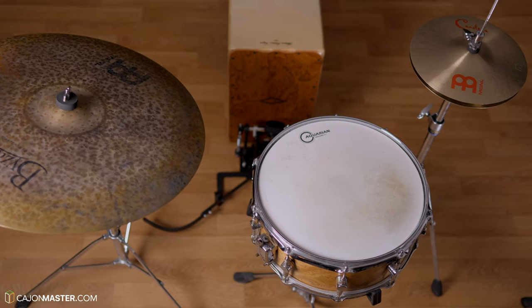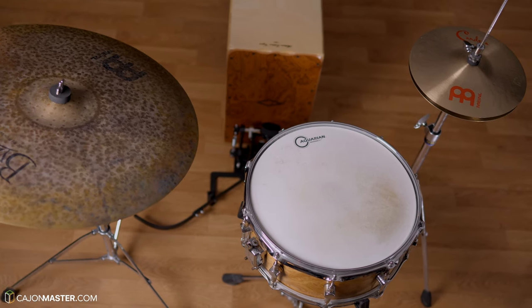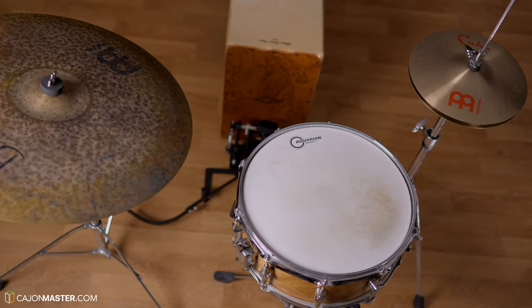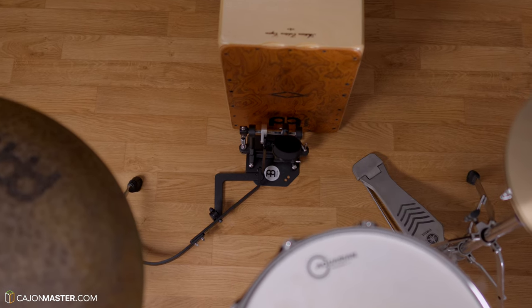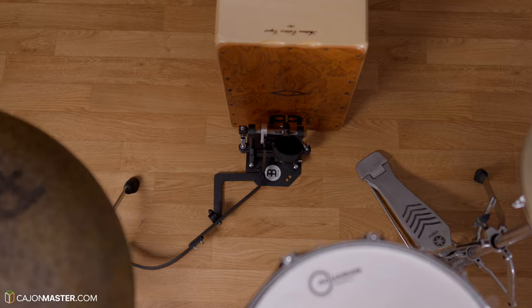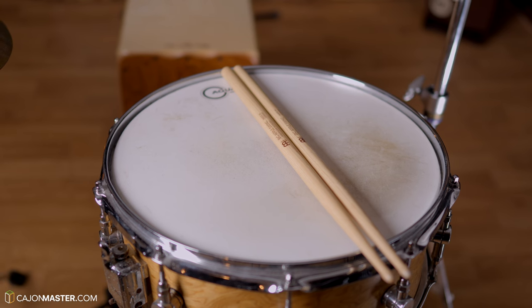And to complete the set, we add a snare drum. This kit combination now is like a drum set, because I'm using the cajón only as a bass drum. I will show you how this kit sounds with the rod sticks and also with normal drum sticks.